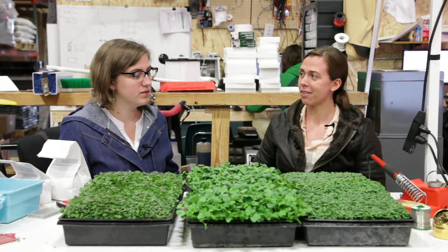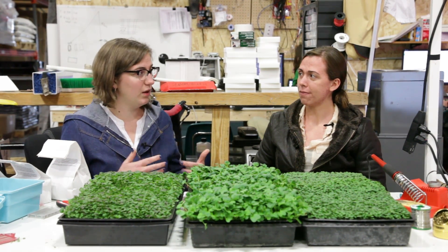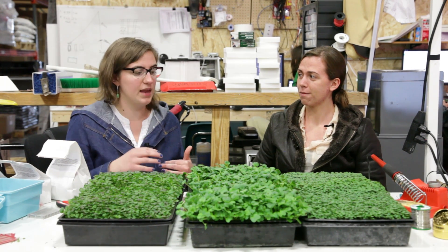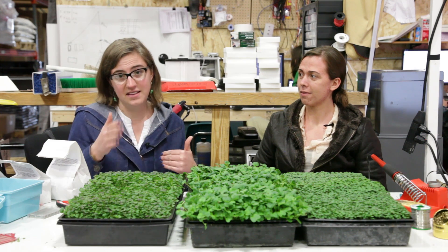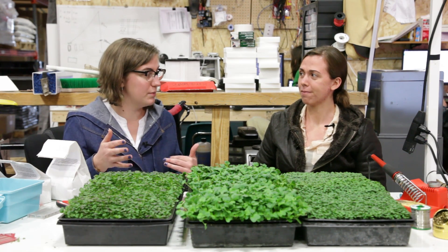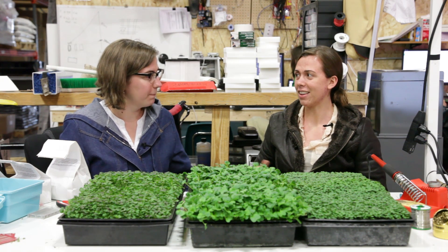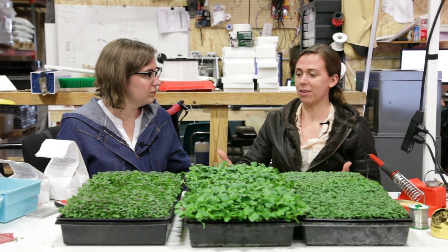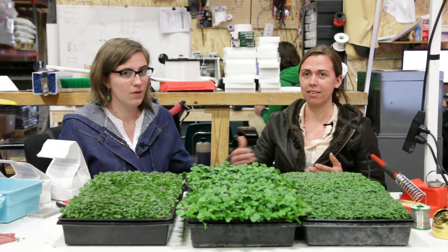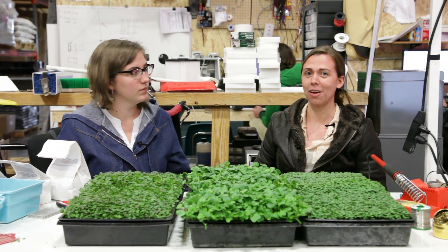By the end of these trials, farmers should be able to look at the data we're creating and say, 'I'm growing radishes or red rain, so I know I need to plant at this density for the highest yield per input.' They'll also be able to see how long they need to grow the crops for and space their timing accordingly.